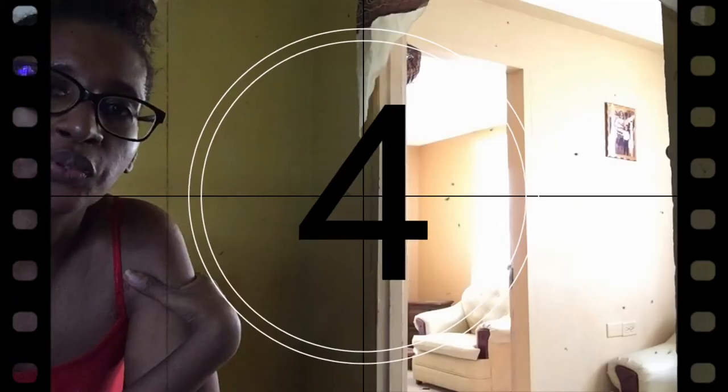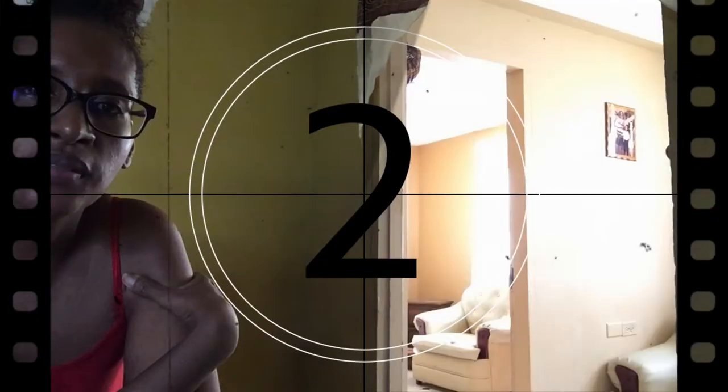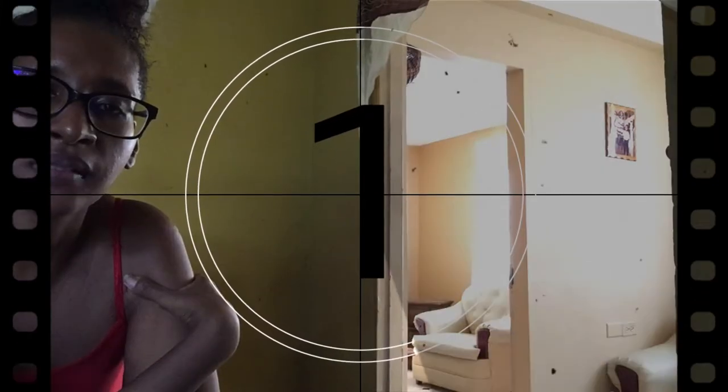Welcome back everyone to another episode of Kendall's Corner. Today I want to make some orange mint pans. Let's go out into the garden, pick some orange mint, and come back inside and put this recipe together.